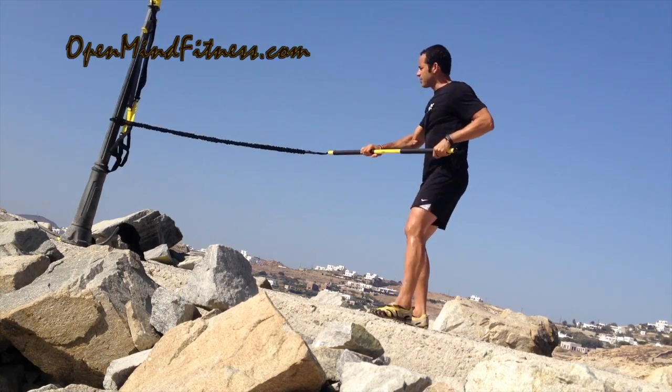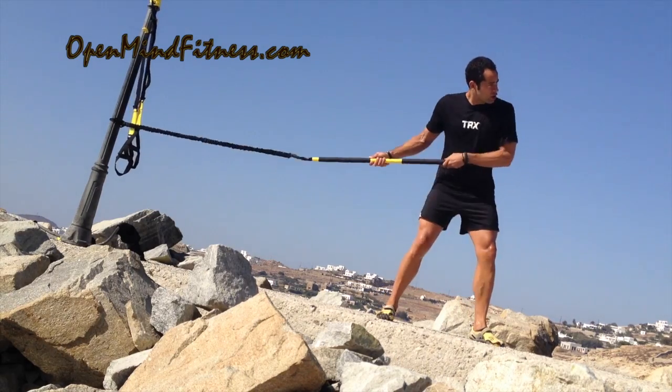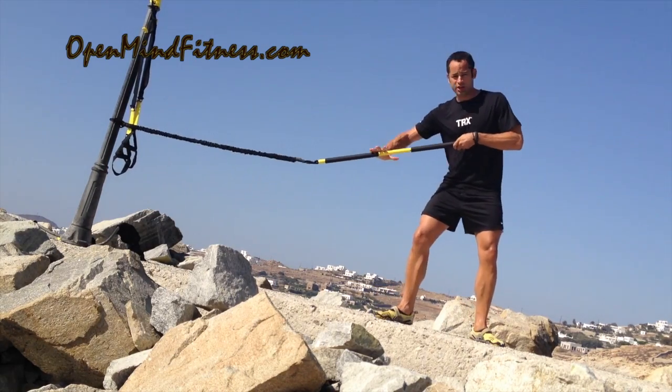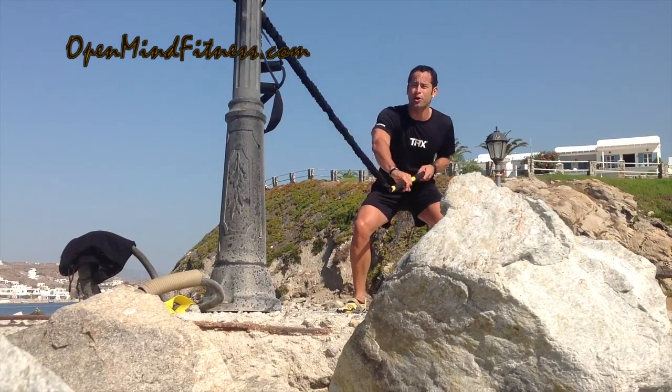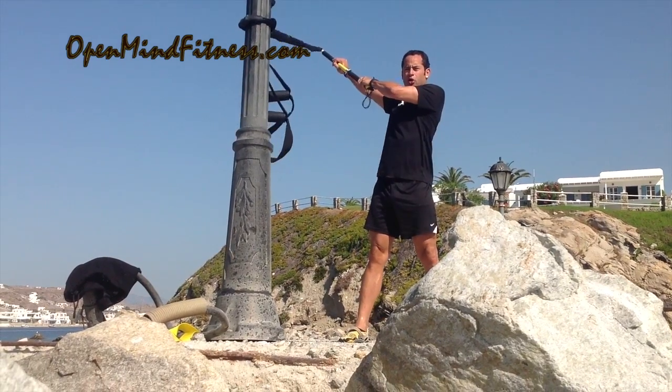Find my end zone. Now that I've found my end zone, I do three repetitions: 1, 2, 3. Turn and face the anchor point — that's my anchor point — 1, sit down and squat, 2, and 3, and hold.